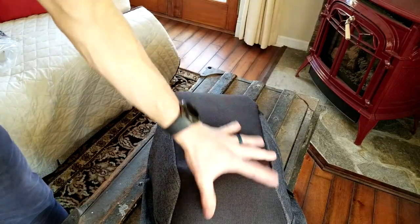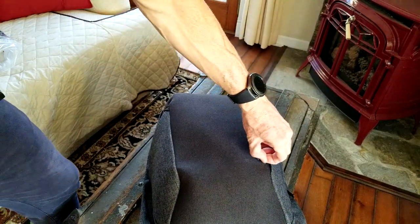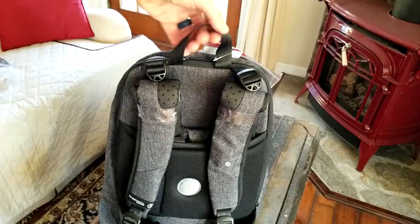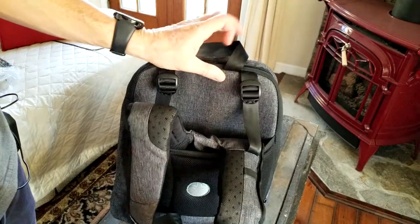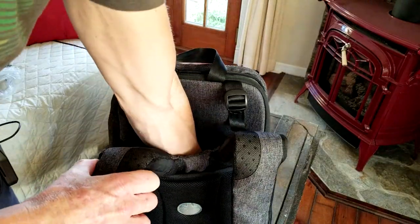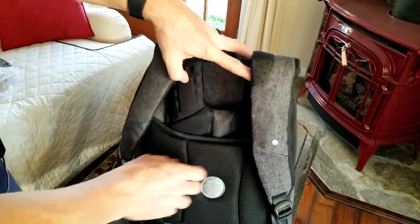Very nice material. Let's go ahead and get that little protective plastic off the Swiss Digital Design logo — matte black. Starting with the back of the bag first: you have your little hanger right up here. Removing the plastic, here are your adjustable straps on each side.